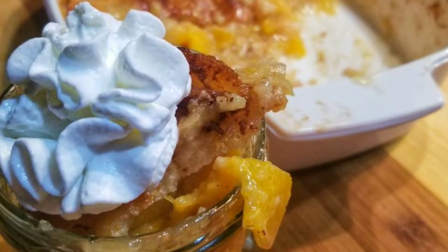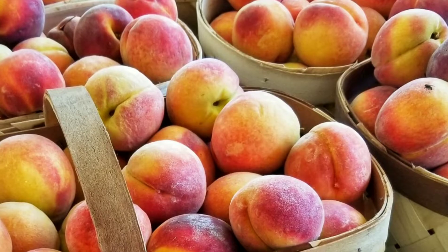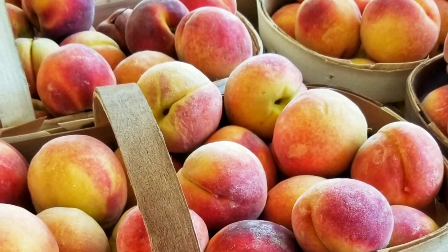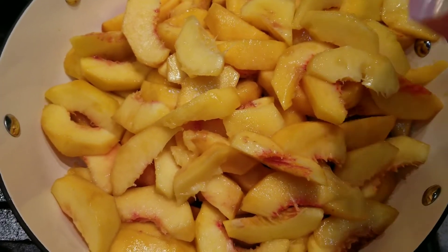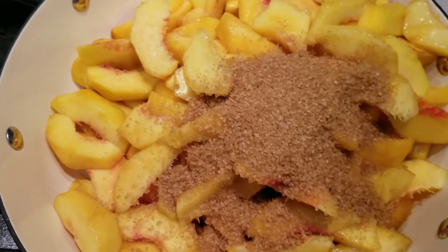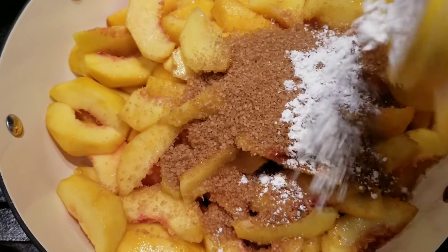Please subscribe, hit that thumbs up, and let's get into it. We've got a whole bushel of fresh Georgia peaches — peel them, slice them, and then get started adding some turbinado sugar. Measure it carefully, and add a little cornstarch.